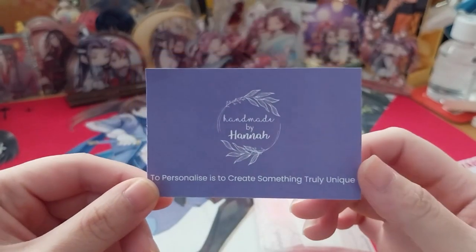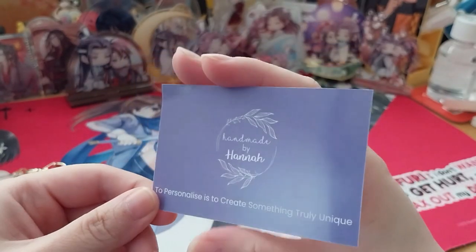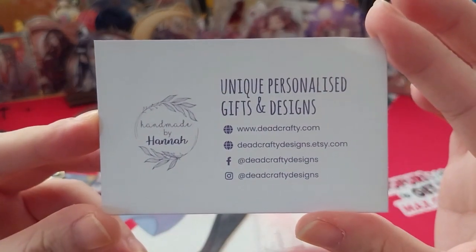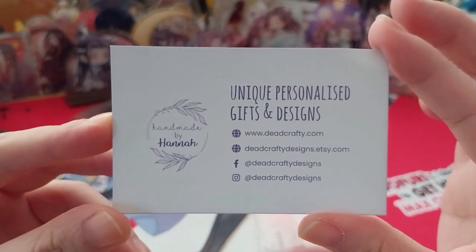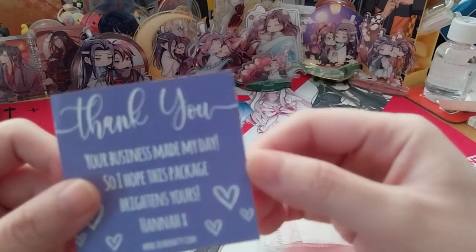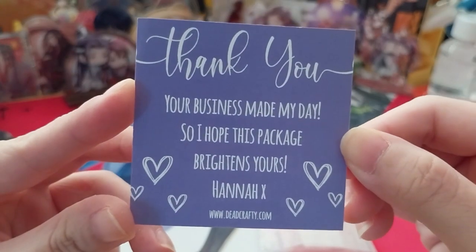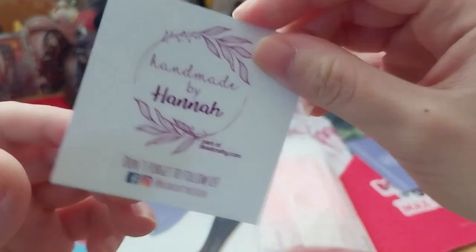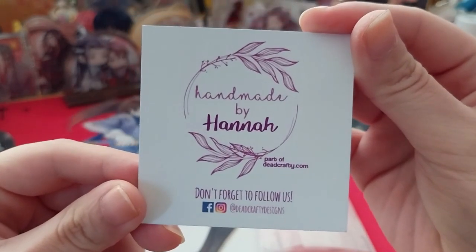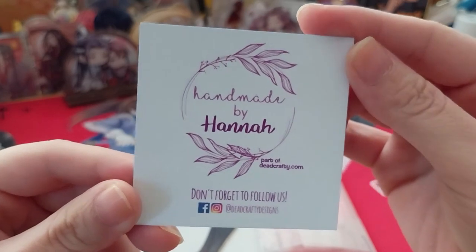Ruth here, and this is something I bought from a person on Etsy. That's their logo on their business card here, and they have a little thank you card as well. So cute. Don't forget to check them out on Facebook and Instagram as well.